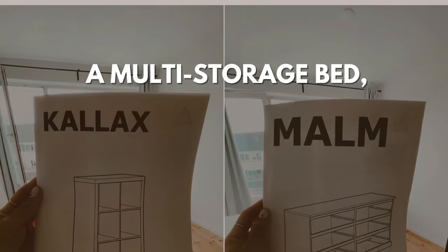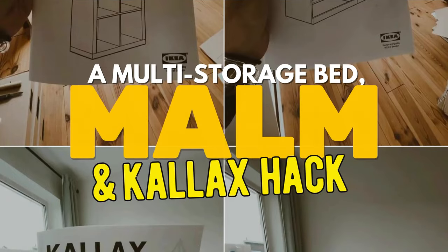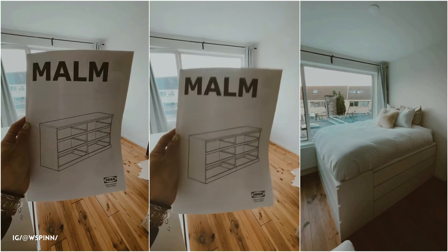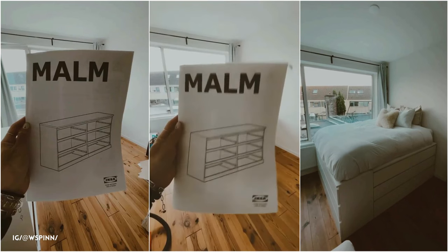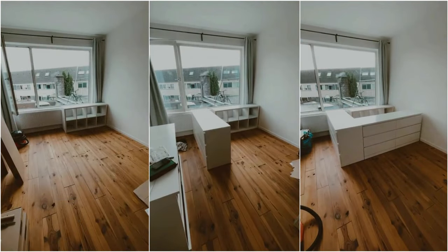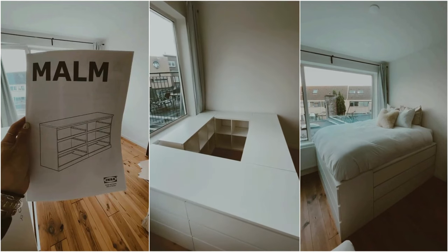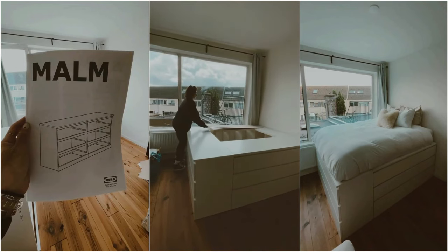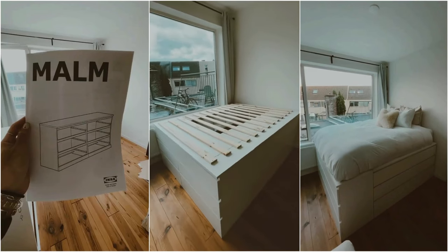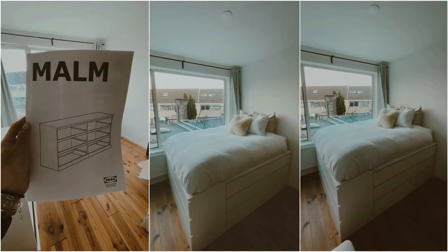Hack 2: A multi-storage bed Malm and Kallax hack. Whitley constructed a multifunctional bed using IKEA units — two Malm drawers (160 x 78) and Kallax shelves. She began by aligning a large Kallax (77 x 147) as the bed's length and used the Malms to form the sides. A smaller Kallax (77 x 77) made the head, with drawer doors outward facing for access. To even out a 1 cm height discrepancy, she added a wooden piece on top of the Kallax. Finally, she attached a 140 x 200 slatted base, creating a sturdy, storage-efficient frame.